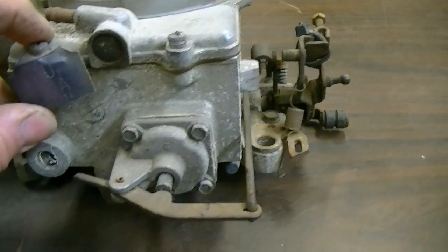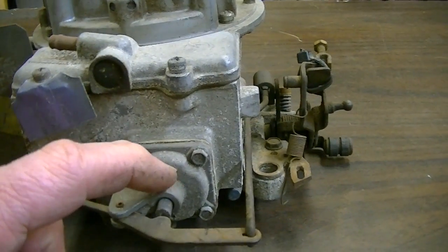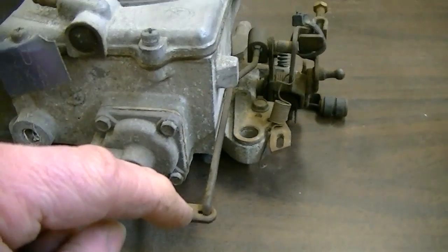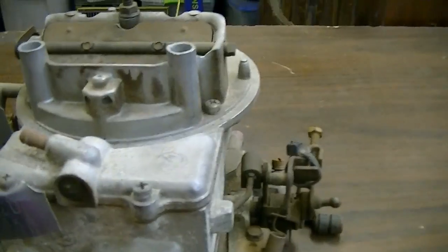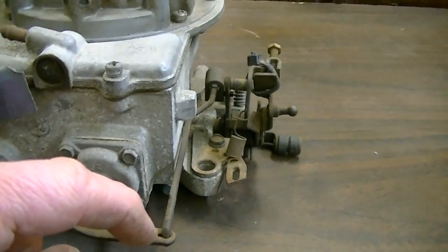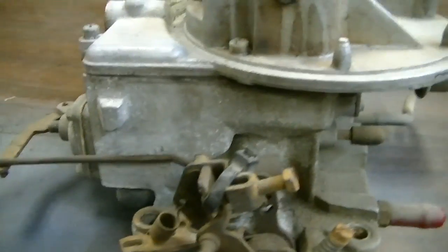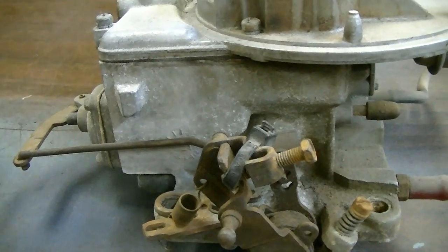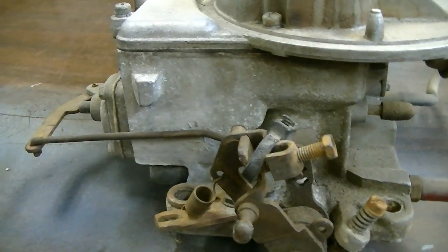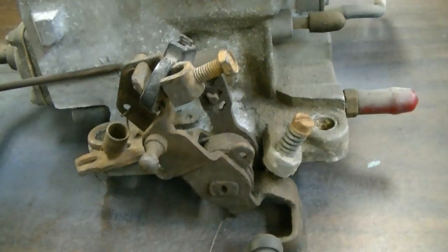I thought I would maybe point out a few of the items on this carburetor before I disassemble it. This here happens to be the accelerator pump - there's a diaphragm back underneath there. A lot of these carburetors, the 2100s, not necessarily the 2150s, and also the Autolite 4100 - which is basically the same as this only it has secondaries for 4-barrel - would have several holes along here and also like this one does, several holes in here to adjust your accelerator pump travel. You could adjust the ratio and the actual volume a little bit through those different holes, and it kind of performs a similar function to like the cam does on a Holley 4-barrel.